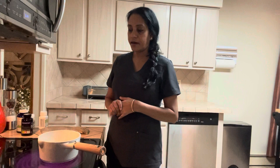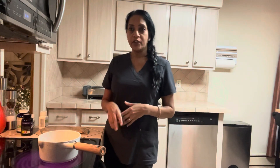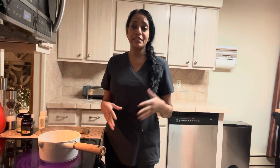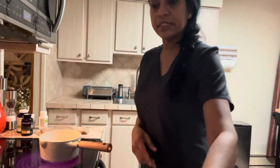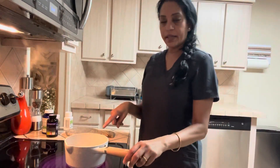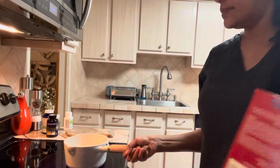Hi everyone, welcome back to Sandy's Cup of Tea. Today I'm getting ready for work. I normally don't have breakfast in the morning — I have a shake or something — but today I'm a little hungrier than normal. I'll show you my normal morning routine besides showering and changing. In a pot I have a cup of water boiling, and when it comes to a rapid boil, this is what we're going to be using today.